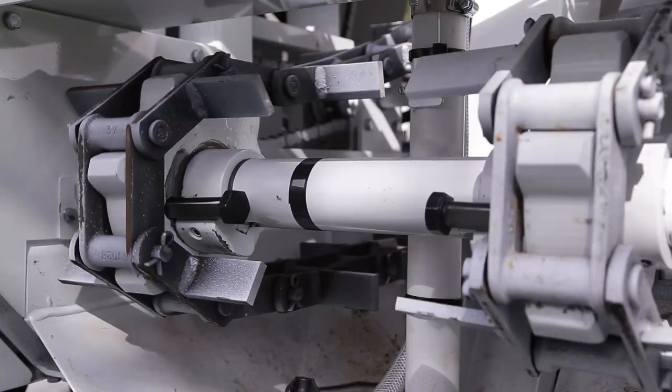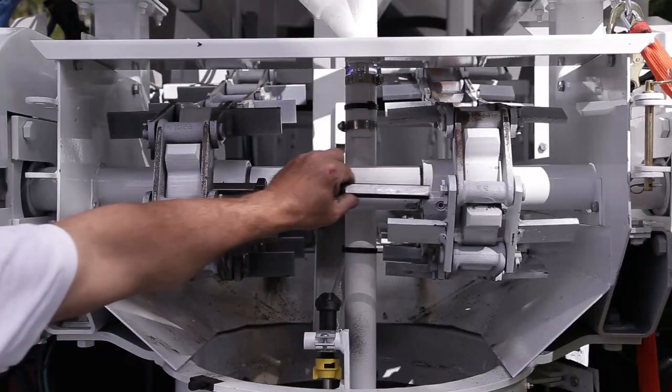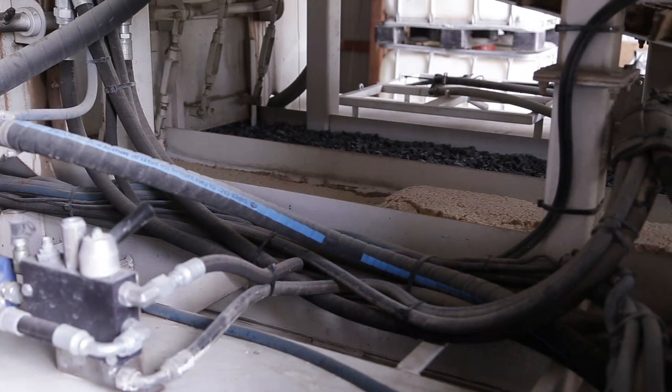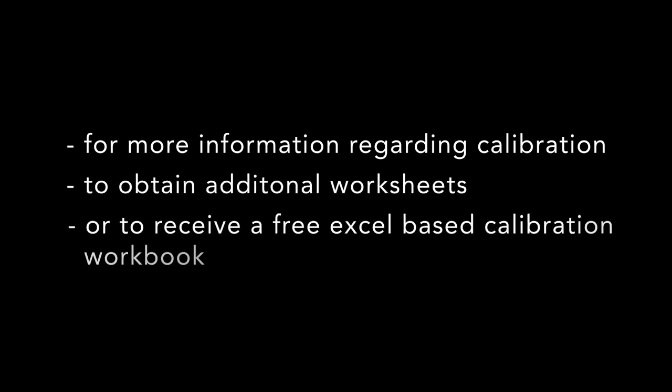Once accomplished, it enables the operator to produce a wide range of mix designs and to meet any specification called for. For more information regarding calibration, to obtain additional worksheets, or to receive a free EXO-based calibration workbook, contact us at www.zimmermannindustries.com.